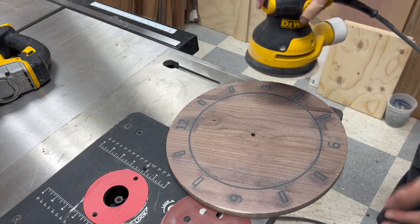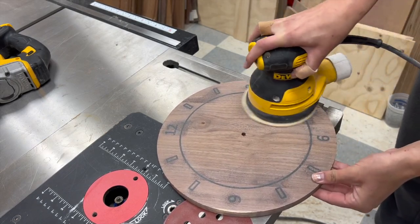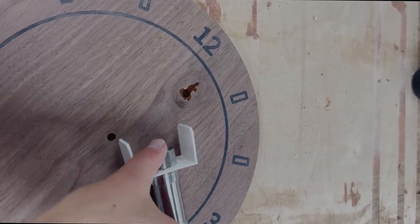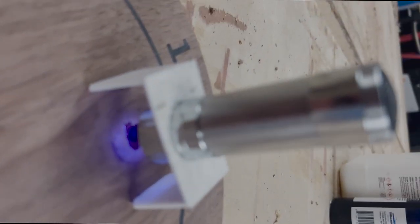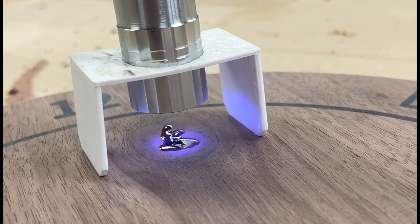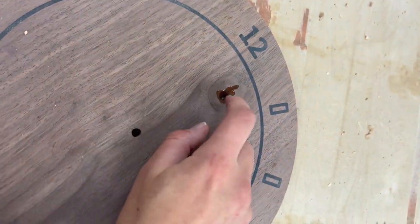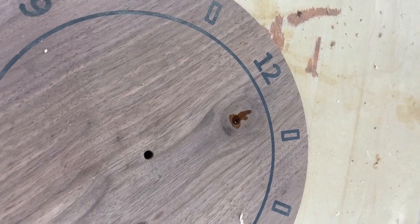I'm sanding up to 220 grit, and off camera I popped the grain before the final sand so it would be ultra smooth. The sanding process revealed a few holes in the wood. I filled these with UV resin and then rested a UV light over them. I 3D printed this little stand for the UV light — it's super simple but makes it really easy to wait a minute or two for the UV resin to solidify and then be sanded down. All done and ready to sand already — it's great.